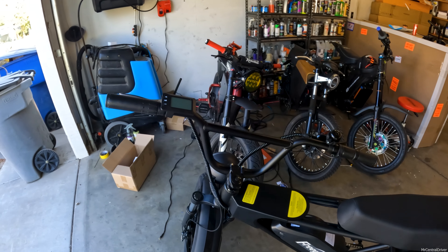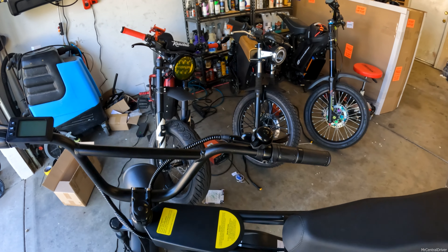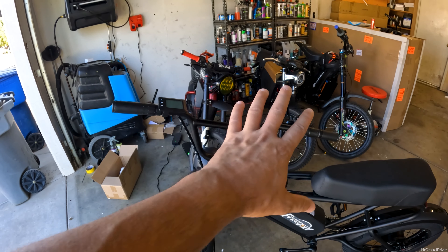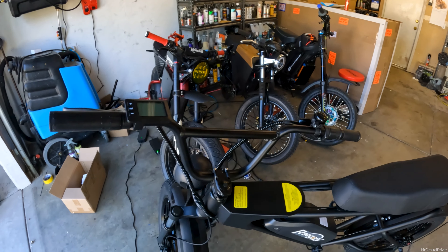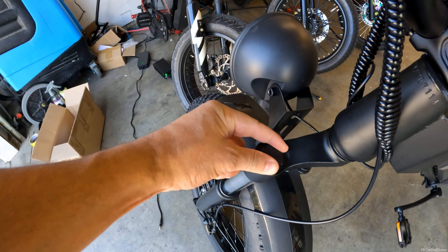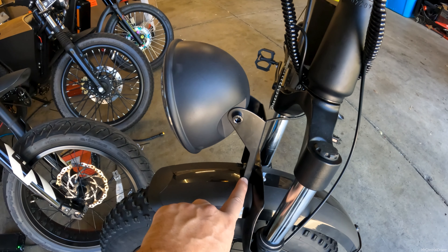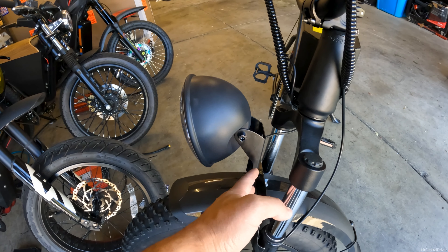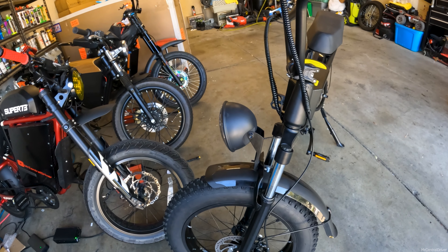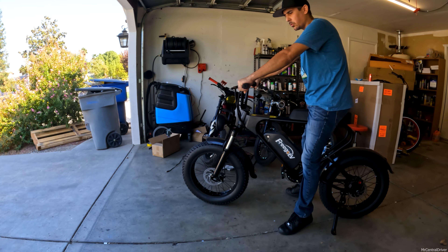Before the riding test: the grips feel kind of cheap. There's a bell — not a horn — which is nice for safety since most bikes don't include one. I was disappointed that the front suspension isn't adjustable at all; it looks like you could turn it but you can't. Also, installing the headlight bracket was a pain — no instructions, just a picture, with many small parts. Assembly difficulty may vary.